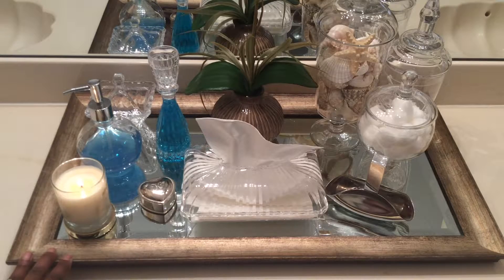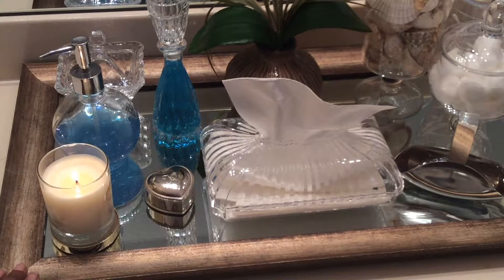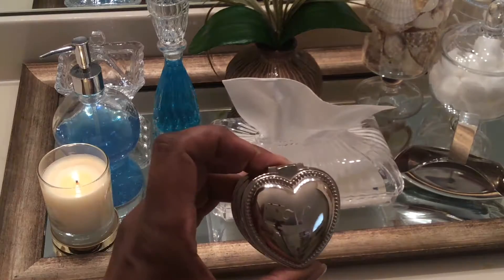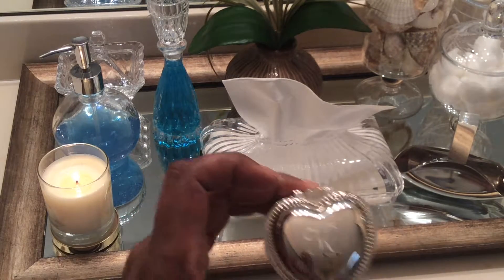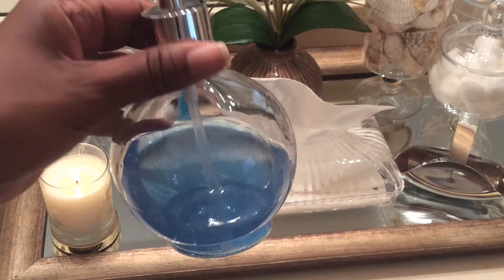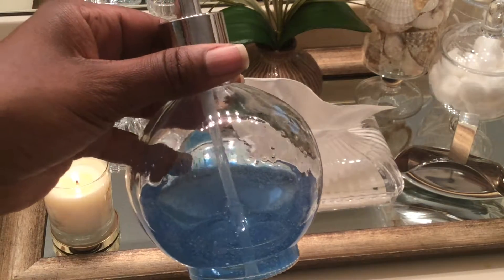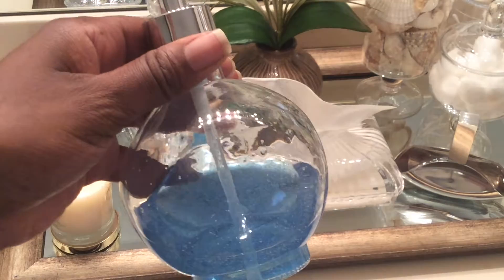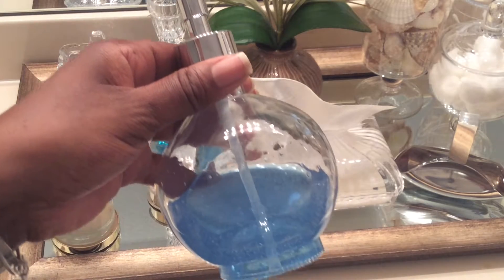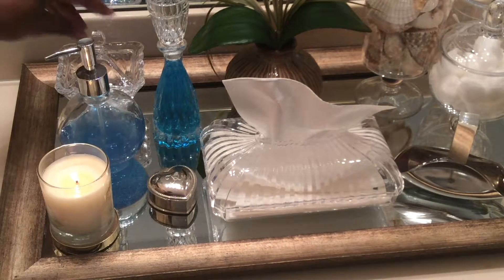I placed this candle that I purchased from Ross on the tray just to give it a little bit of ambiance. This little heart-shaped trinket box was a gift to me and it has my initial on it. This hand soap dispenser I purchased at Ross, and inside I have the Bath and Body Works hand soap — I'm not sure of the fragrance name but it smells absolutely wonderful.